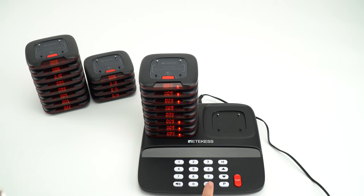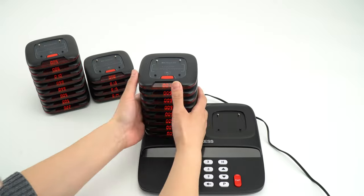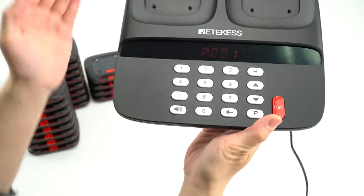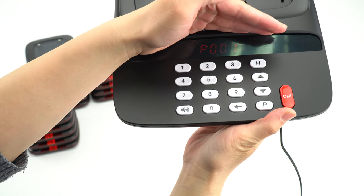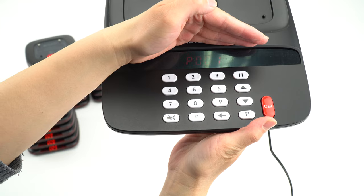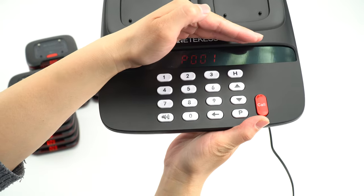First, I will make sure that, as you can see, on the keypad, the words it shows P001. And if you want to call the number,